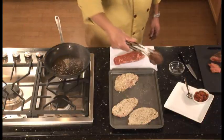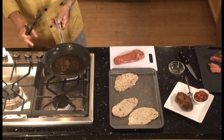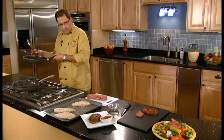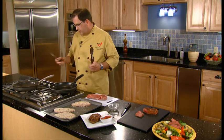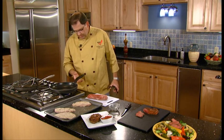Our country fried steak is done now. I'm just going to plate it right here, turn off our burner for one second and switch pans, and now we're going to move into our next dish which is pan broiling.